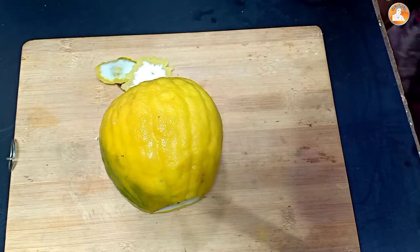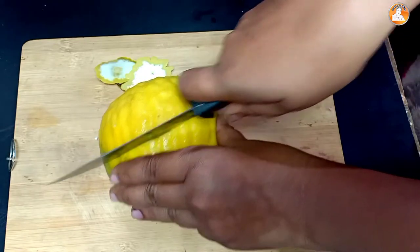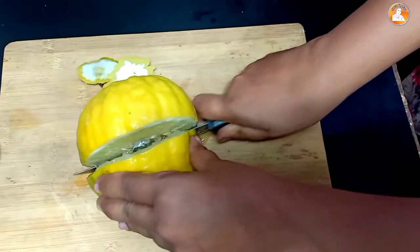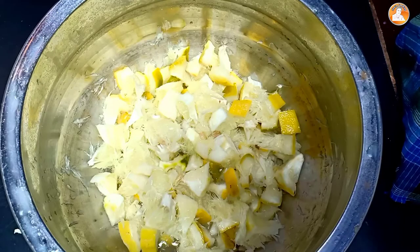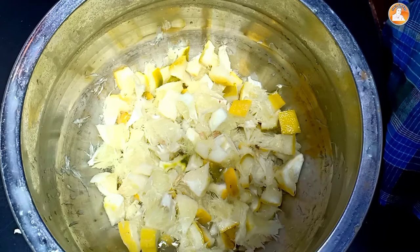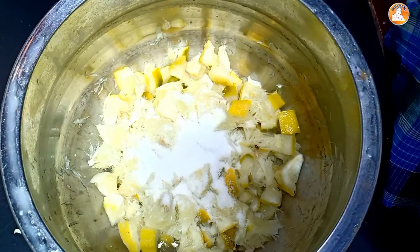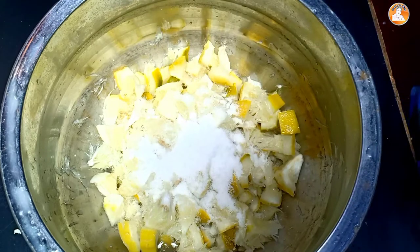Now we will cut all the egg from each egg in the middle. I will cut all the egg in the middle. The egg is going to be cut all the way. I will cut it all in the middle. There are 3 teaspoons of sweet or honey.